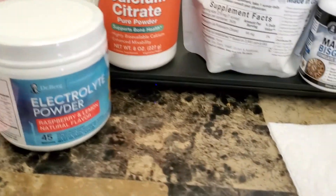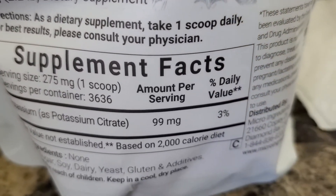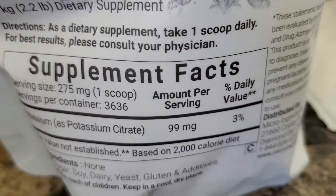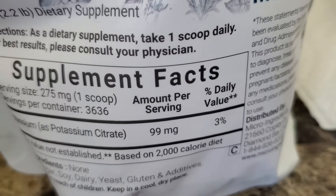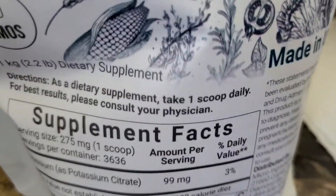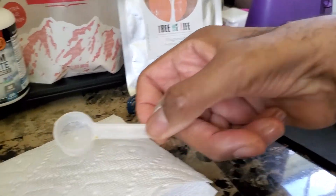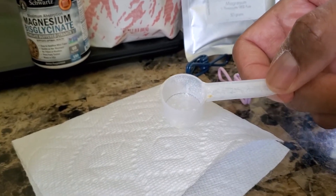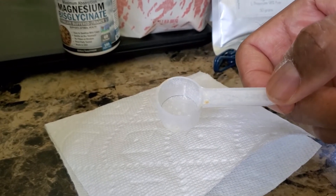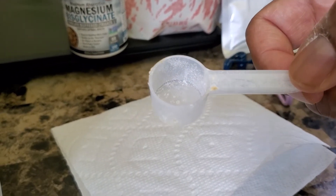The magnesium comes with a very small scoop. As you can see, one scoop is only 99 milligrams, and you get 3,636 servings per bag, so you would have to take quite a few scoops just to get 1,000 milligrams. So what I did was — Dr. Berg's electrolyte powder comes with a scoop that looks like this — I just replaced the scoop in the magnesium with the scoop out of Dr. Berg's electrolyte powder, and I used one scoop of this, thinking that it's 1,000 milligrams.